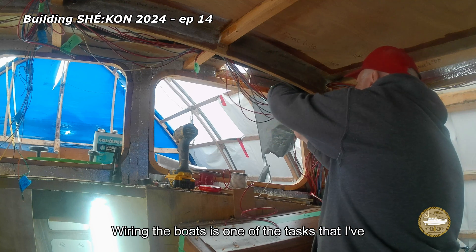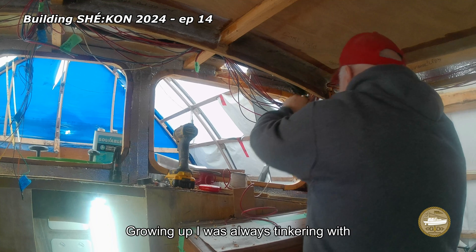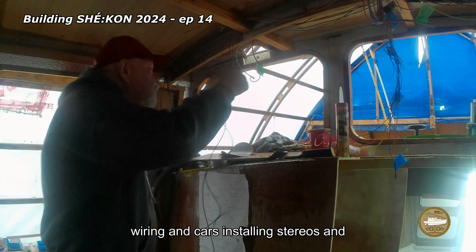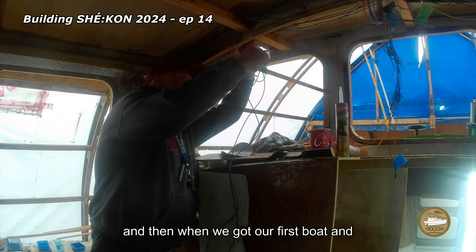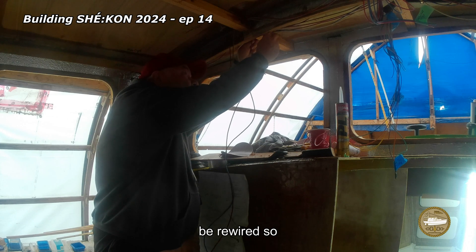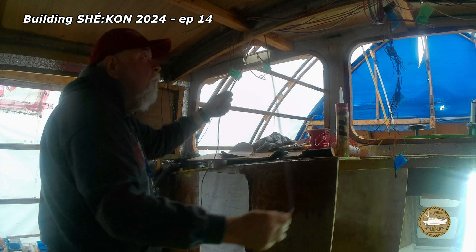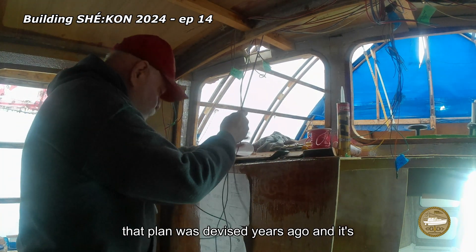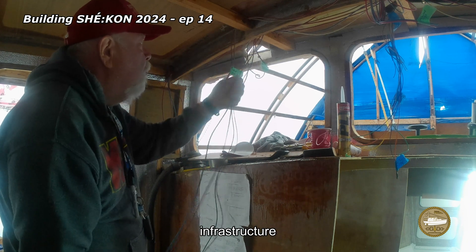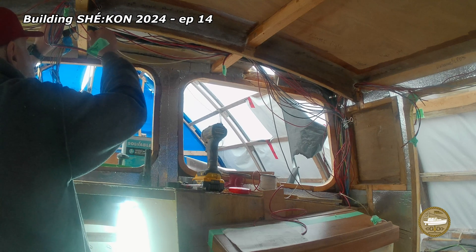Wiring the boat is one of the tasks I've been looking forward to for a long, long time. Growing up, I was always tinkering with wiring in cars, installing stereos and speakers and all that kind of stuff. When we got our first boat and then our second boat, both of them needed to be rewired, so I have a pretty good idea what I'm doing. But that plan was devised years ago and it's a bit out of date — this part is just infrastructure and it's pretty straightforward.